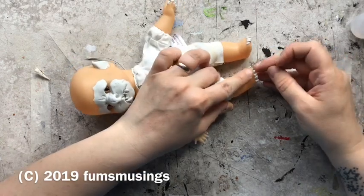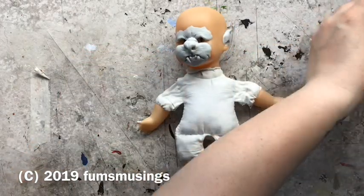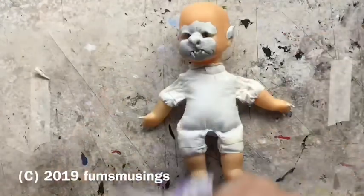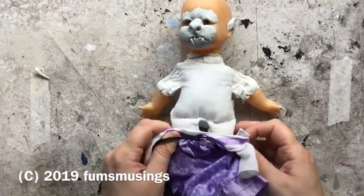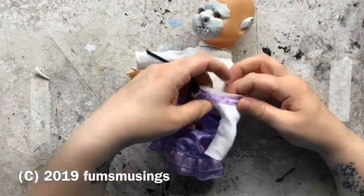I'm using a silicon type glue that comes with the model making kit and it is really, really good at sticking stuff. You just have to give it ten minutes to set, though — obviously I was being impatient and trying to put the dress on straight away. But once it's set, it stays there.